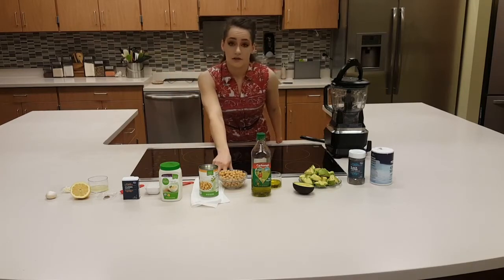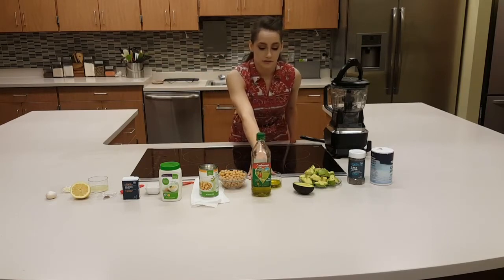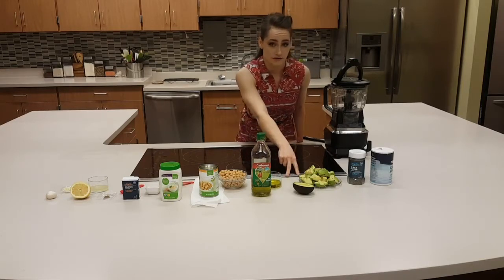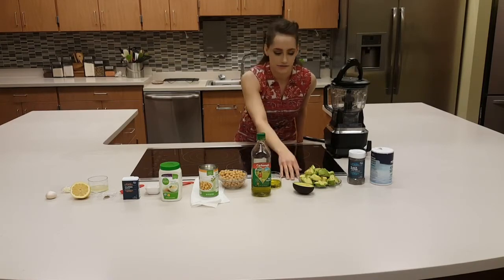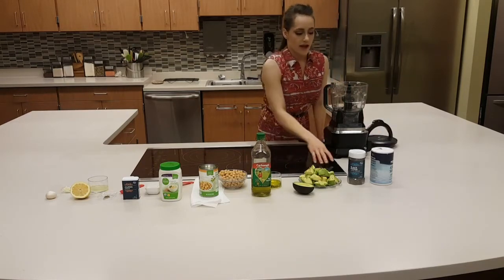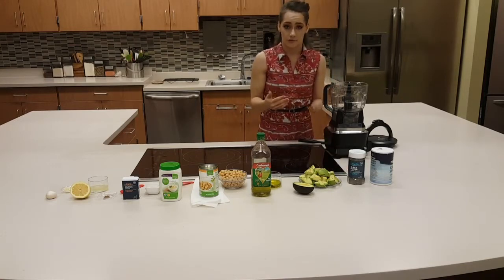Our next is one can or 15 ounces of garbanzo beans or chickpeas. Next is three tablespoons of olive oil. And then after that, there are two Haas avocados, average size — these are California or Haas avocados. For the black pepper and salt, you can just season at the end for your preference, so you don't have to add a certain amount into the recipe.